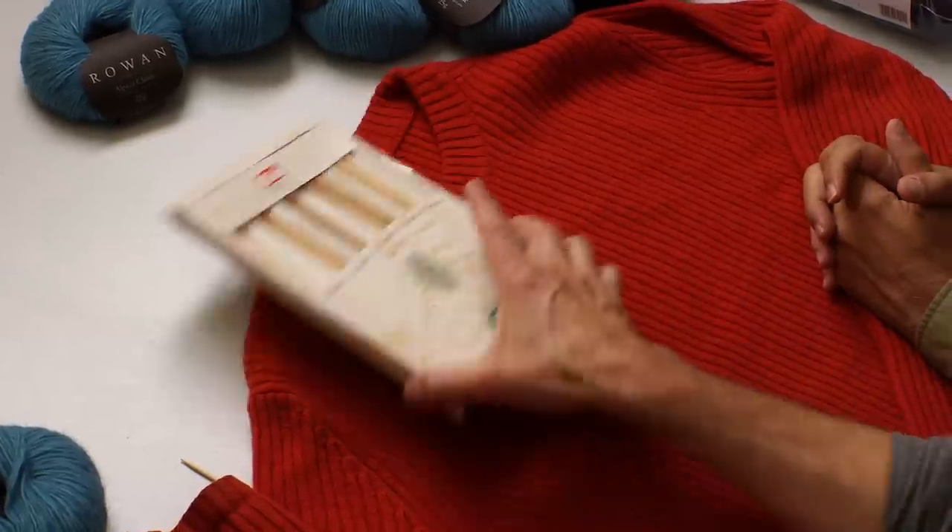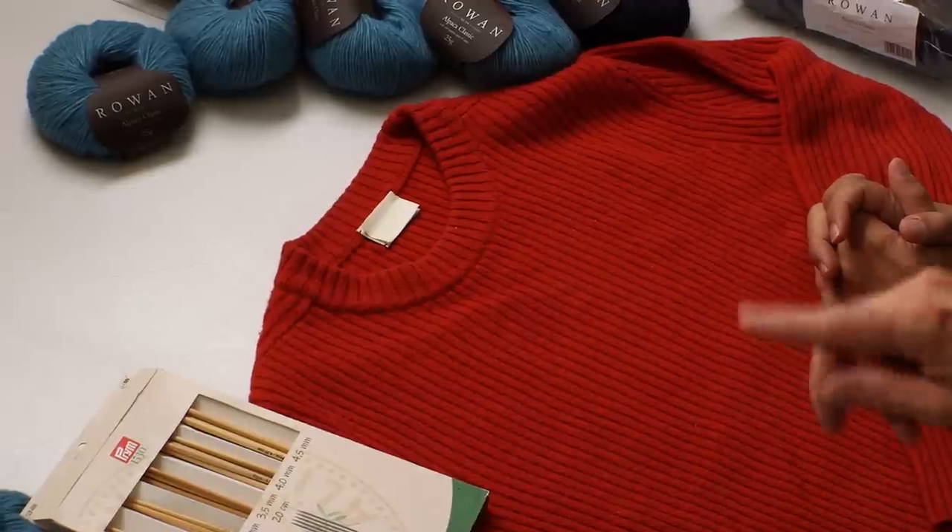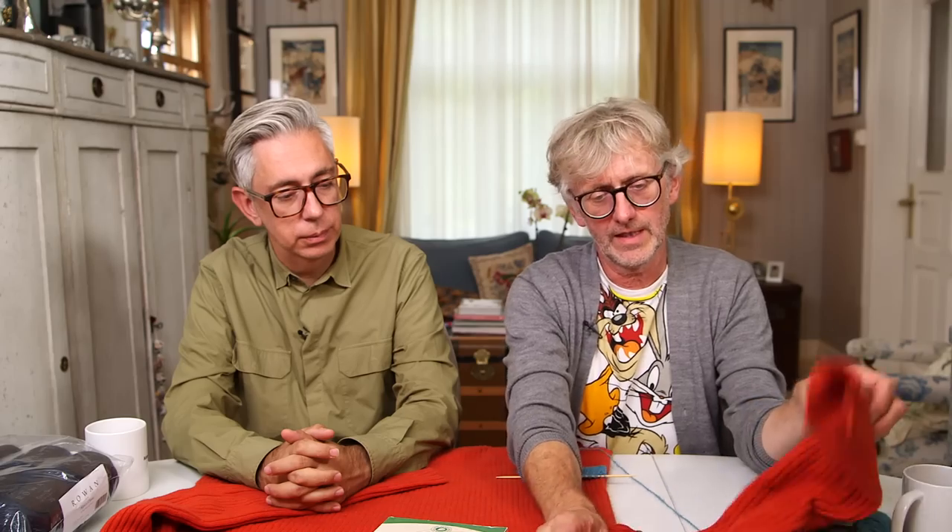I'm going to cast on 120 stitches and start with a 1x1 rib because I liked the transition from rib to brioche — the knit stitch sits on top of the knit stitch and the purl on top of the purl. I'll knit the same length as the reference sweater, checking it on as I go. Since it's oversized it goes straight down, then the rib gives a little push inward. I'll do decreasing for the neck opening, knitting back and forth in panels.